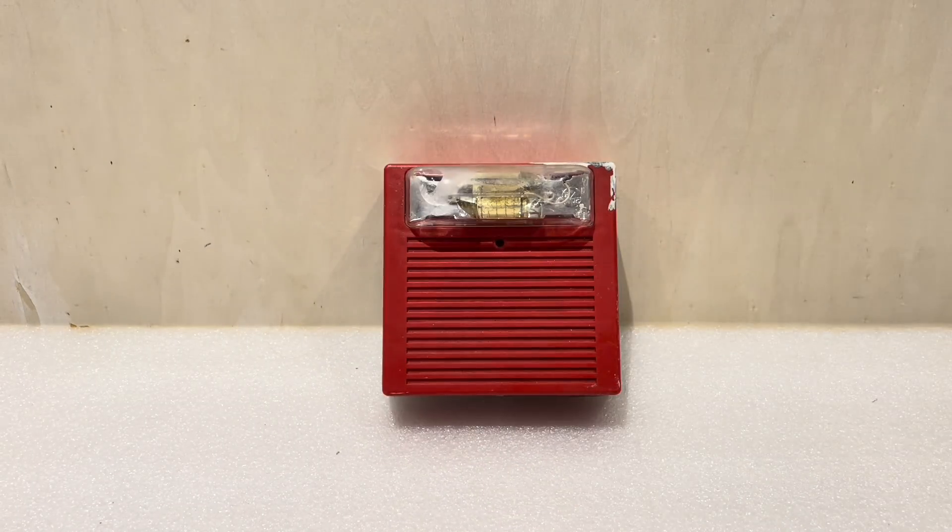Hello YouTube and welcome back. A while ago I made a video where I set a fire alarm strobe on fire to see how fire resistant it was, and that video did well. A lot of people wanted me to burn a horn strobe, so I burned a horn strobe — but that horn strobe was a counterfeit device from Amazon. A lot of people then wanted me to burn an actual fire alarm device you might see in a building, so today we're going to be burning a UL listed fire alarm device to see how well it holds up to fire.